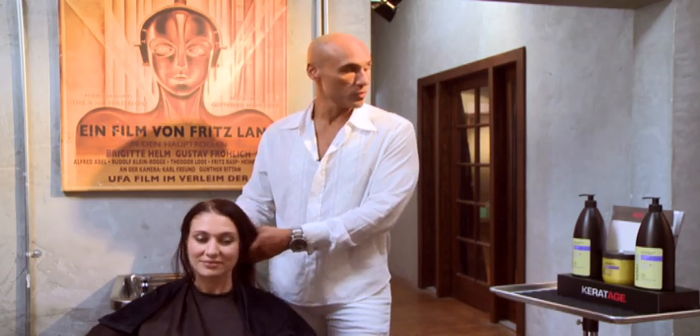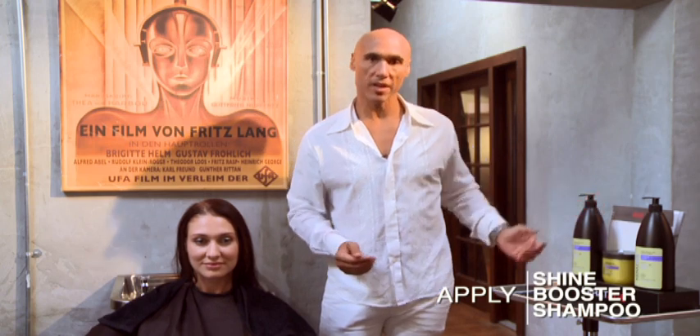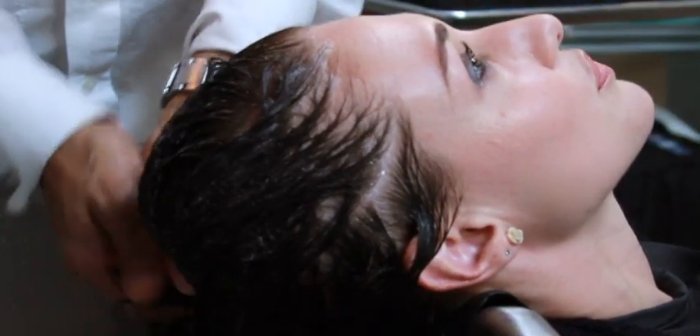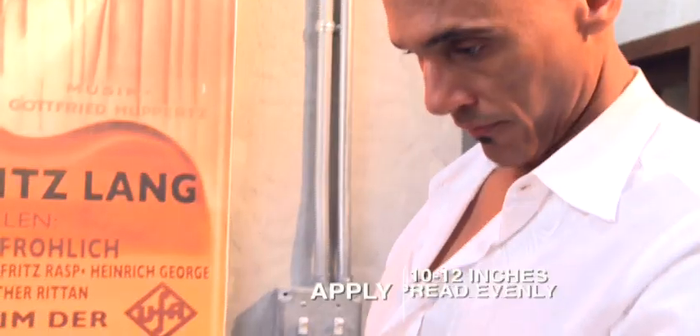To begin our treatment, we're going to use our Shine Booster. The Shine Booster is designed for normal to dry hair, and it's also designed to give the hair ultimate shine. This is a two-step process. We'll start with the shampoo — this will remove any of the impurities out of the hair to prepare it for the treatment. Now that we've finished the shampoo, we're just going to apply some of the Instant Softness Detangling Spray, and this will help us detangle the hair and prepare it for the treatment.